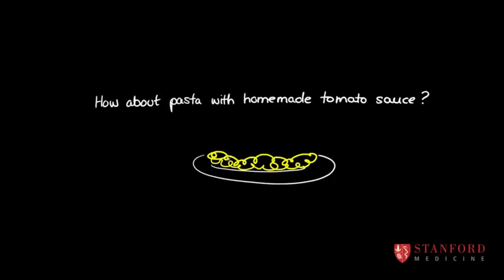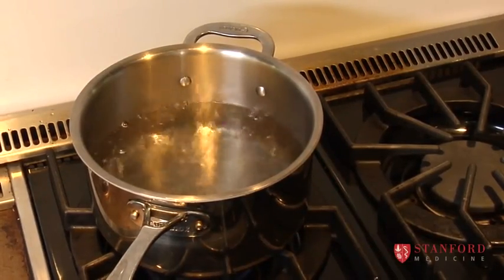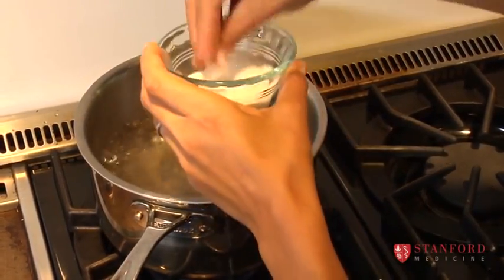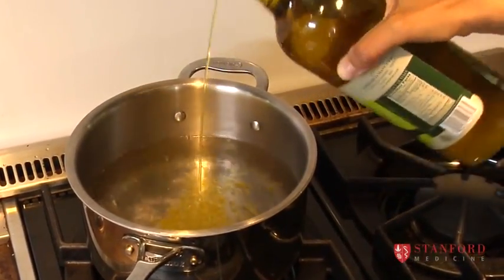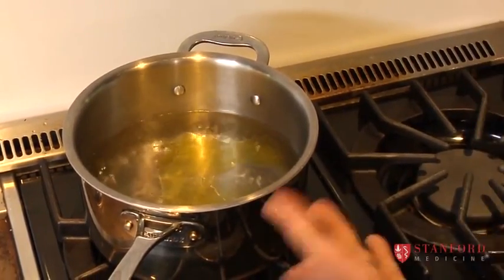Here I have some rapidly boiling water — you can see all the bubbles coming up, and this is the first step to making pasta. The next thing is we're going to add some salt, and you can be pretty generous because you're going to drain the water off the pasta. Then we're going to add some olive oil.